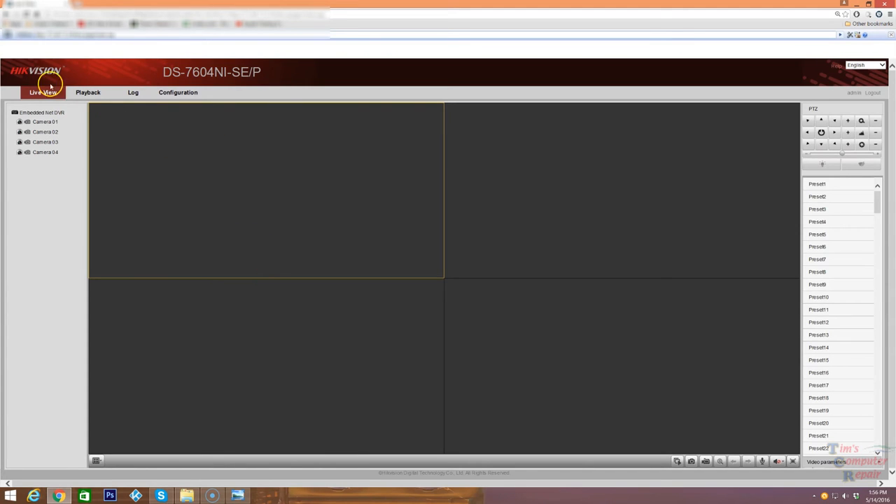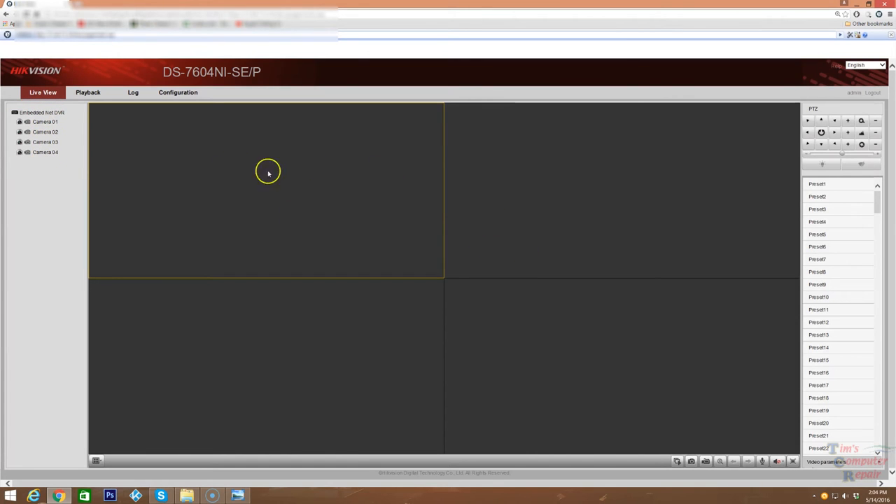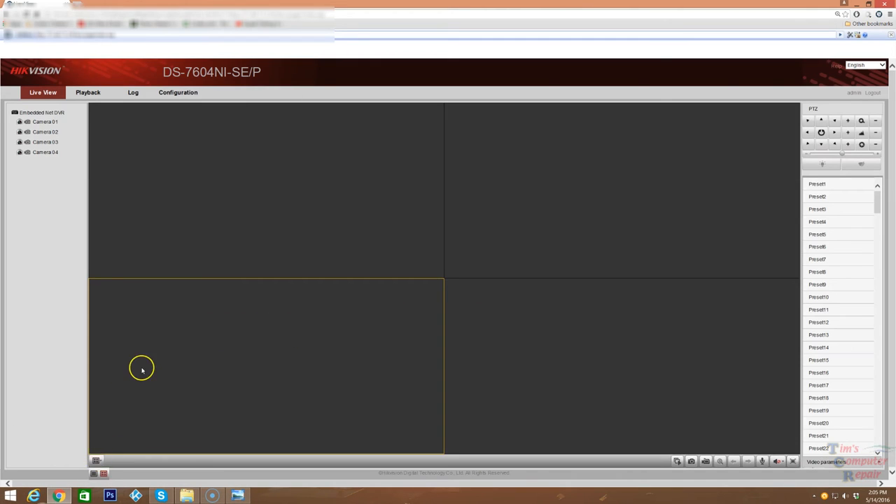This is the particular NVR model we're using — you'll always see the Hikvision branding at the top. Over on the left you'll see how many cameras the NVR sees on its system. In this particular one we set up it's a four-camera setup. This is the live view area — the first main screen you'll be on to view all your cameras. We're set up in four different boxes so we can view all four cameras at once. For systems with more cameras — 8, 16, or 32 — there's a small box at the bottom where you can select one full screen, four cameras, or more depending on your configuration.